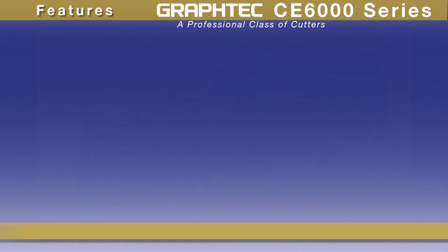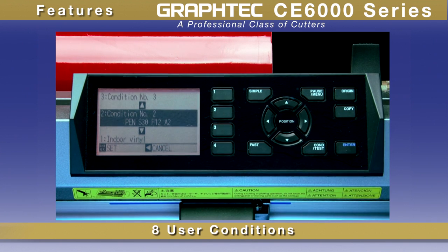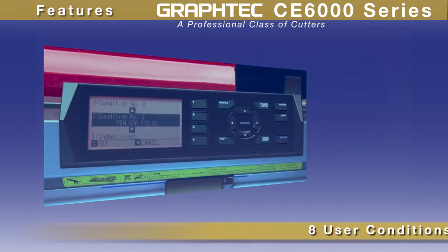Significant features include eight user conditions that make it possible to instantaneously recall cut settings programmed specifically for the materials you may be using, eliminating the need for adjustments each time you switch materials in your cutter, and thus ensuring consistency in cutting with every job.